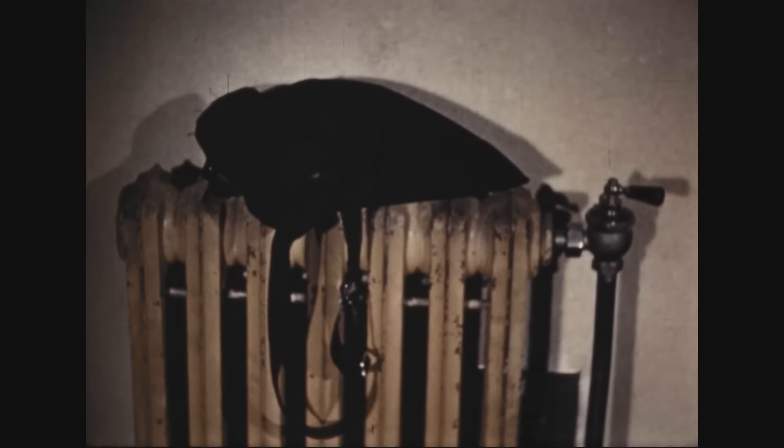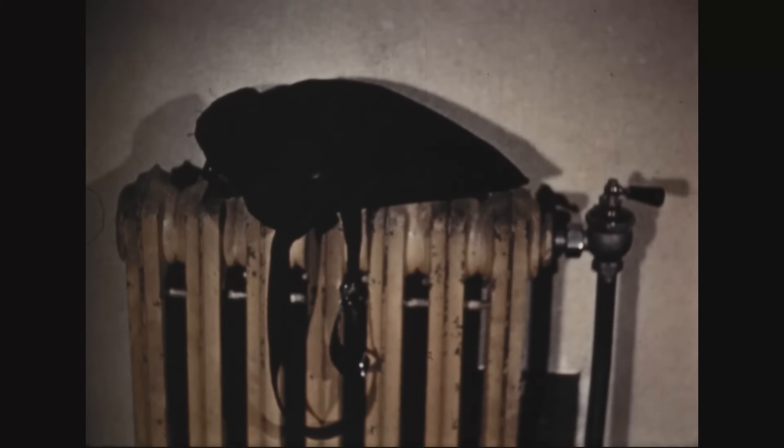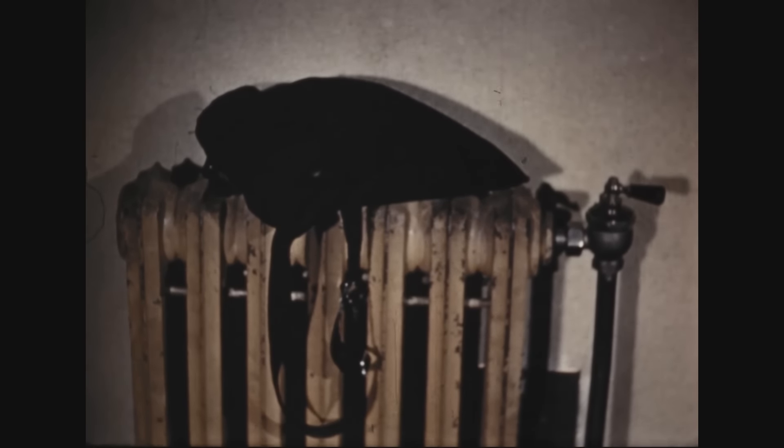For instance, if you leave your mask parked on a warm radiator, the heat will quickly ruin the rubber face piece, making the mask worthless.